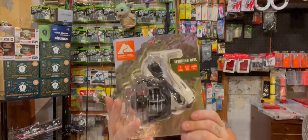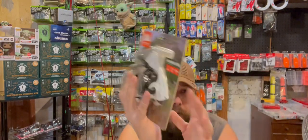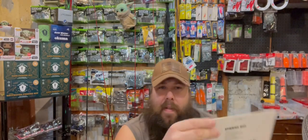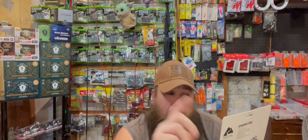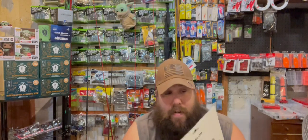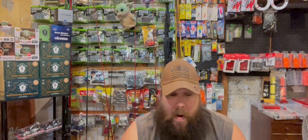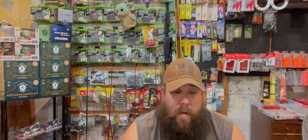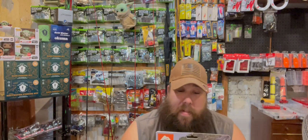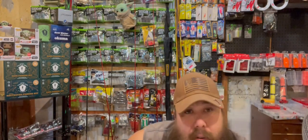So this is Ozark Trail's spinning reel. Now I want you guys to keep in mind what I'm going to tell you — this is the original, this is the one you're going to find that's going to be the cheapest possible. This is $20. It's one ball bearing, 5.1:1 gear ratio, size 5000 — really good for surf fishing, crab snaring. It has a graphite body and rotor, double anodized aluminum spool, adjustable right and left hand retrieve, rubber knob handle, die cast aluminum handle, sealed drag, and stainless steel screws.